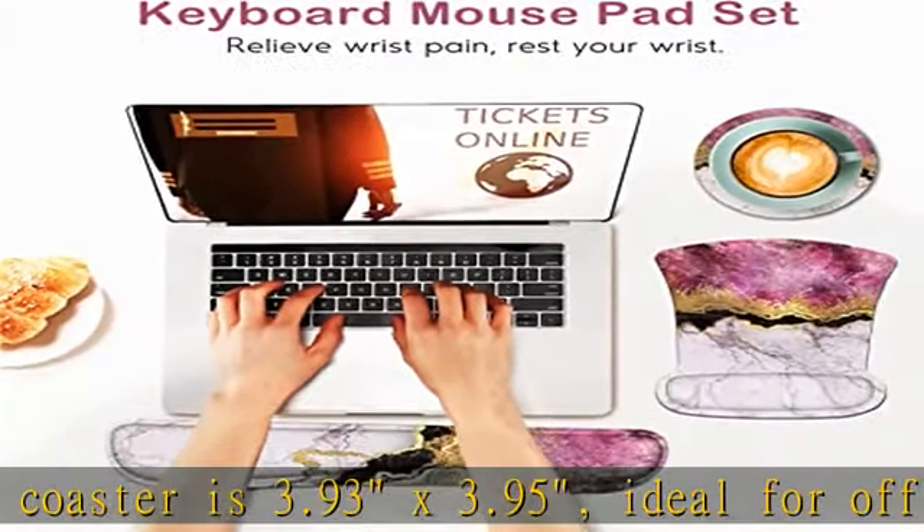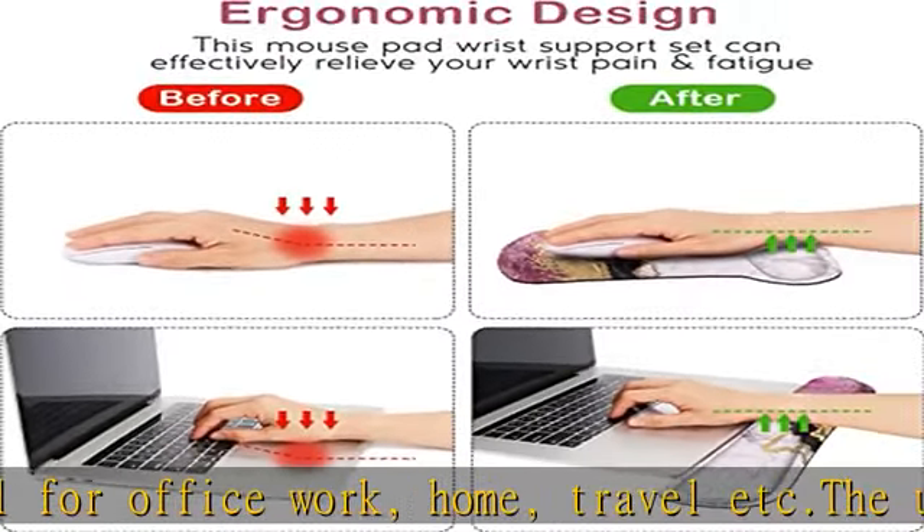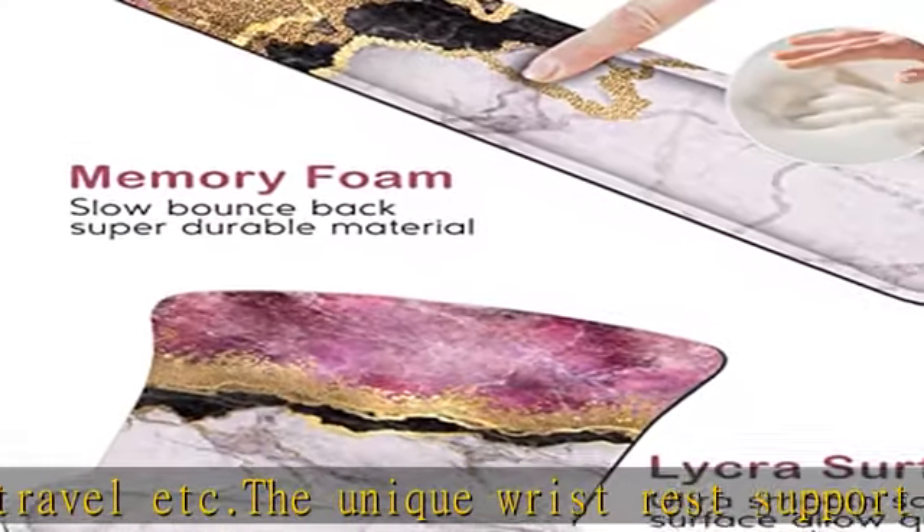Compatible with all types of mice and desktops. The ergonomic wrist design features a special wrist support that fits perfectly with the wrist, keeping your wrist in a neutral position for ergonomic comfort.